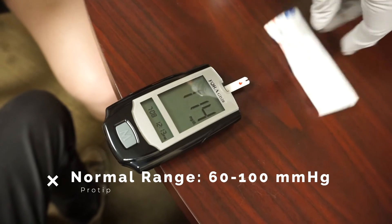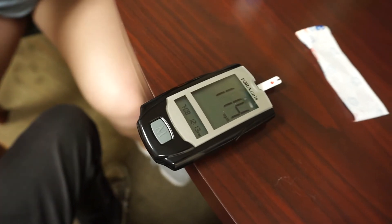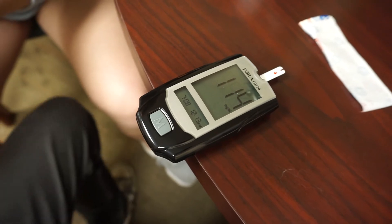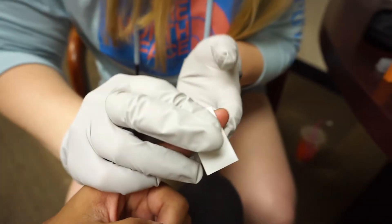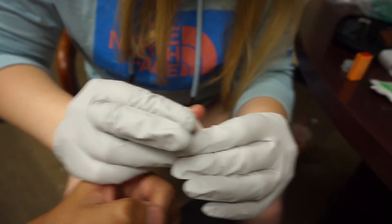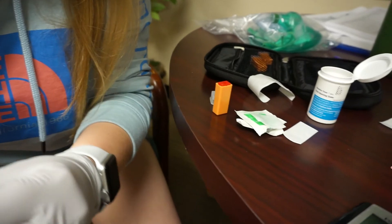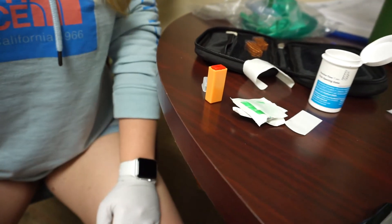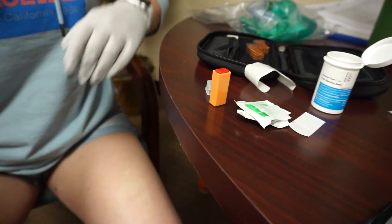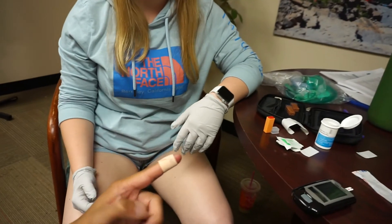My blood sugar reads 114 — I just had some sour strips and peanut butter pretzels, so it makes sense it's a little high. She's applying the band-aid with some direct pressure. If we had a sharps container here, the lancet — even though it automatically retracted — should go straight into it. That was the glucometer demo.